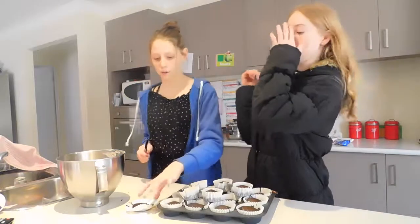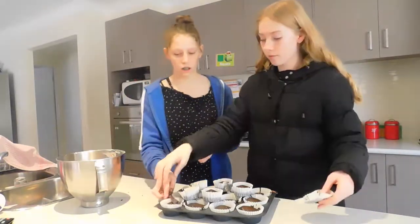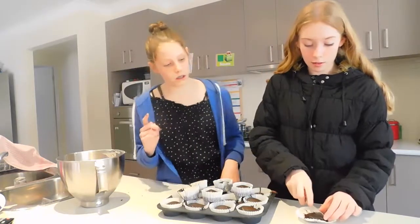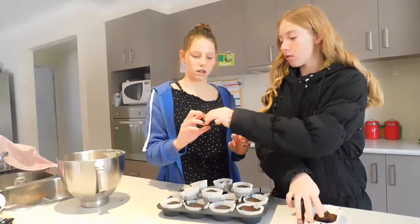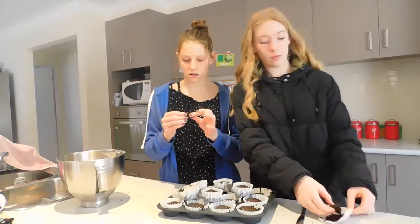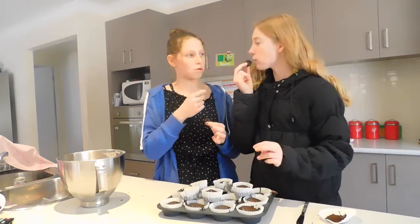So now before we start, we're going to try one without icing first, and then one with icing. Ready? Oh, that's yum!